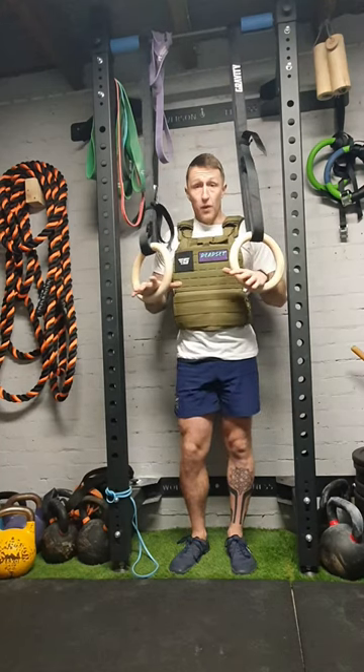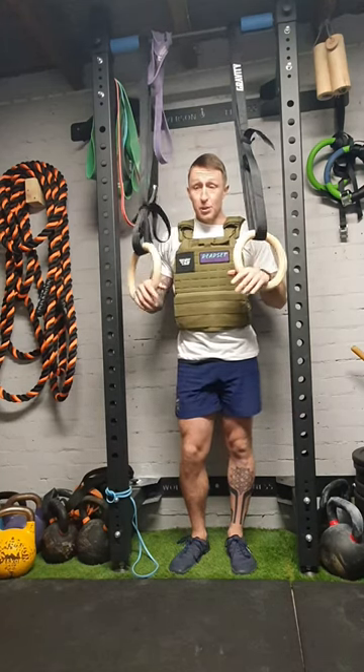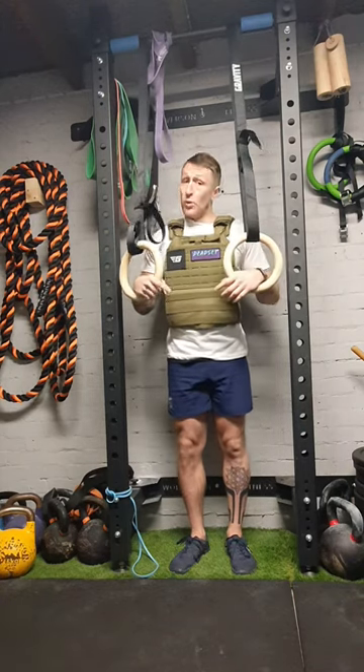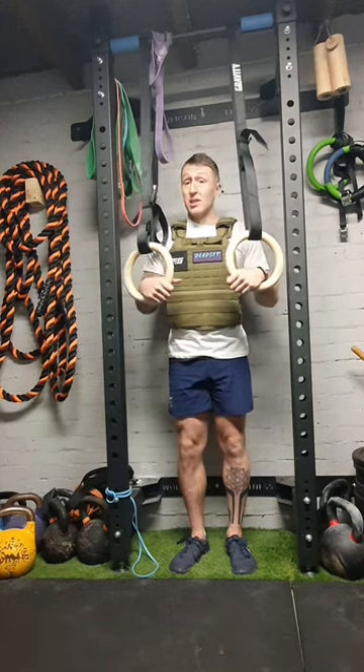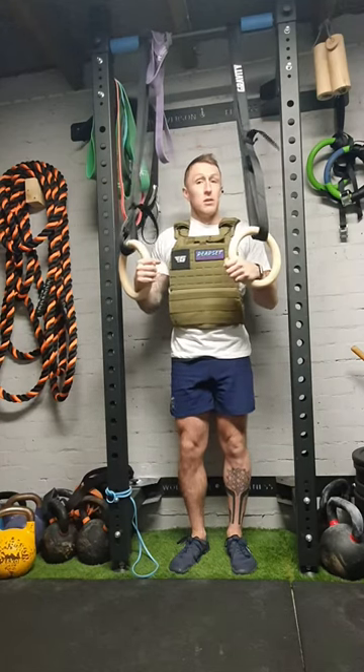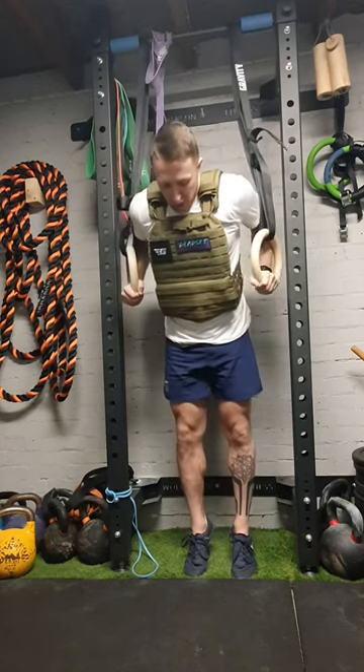Keep control on the eccentric on any dip — you don't want to collapse into it. This vest is going to pull you down, but we're really going to be targeting the chest, the delts, and the triceps as well. Just get into a nice controlled position.